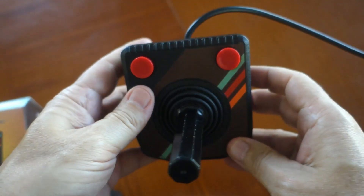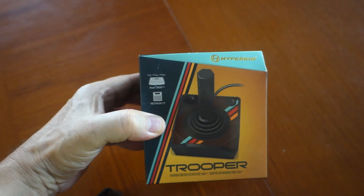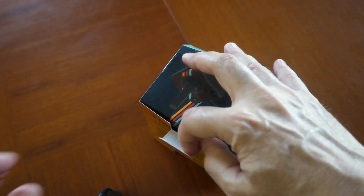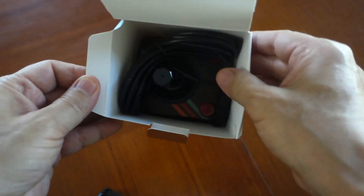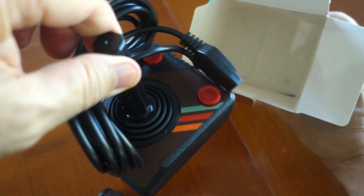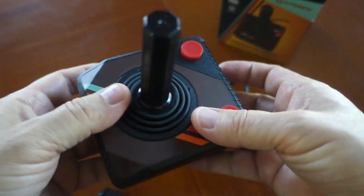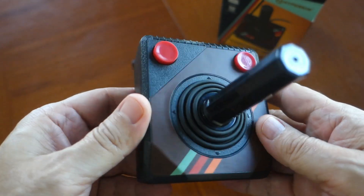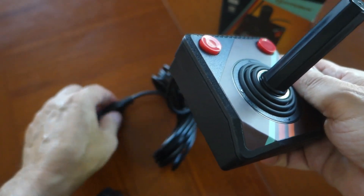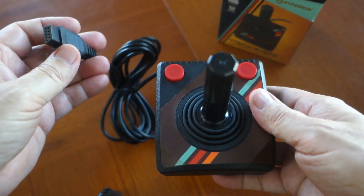So this is what it looks like outside the box, but let's do a quick unboxing. You can see the colors are much darker on this one, so I guess maybe they sell both, but it's a crapshoot which one you'll get when you buy one.